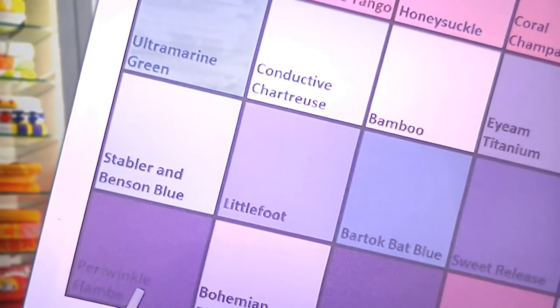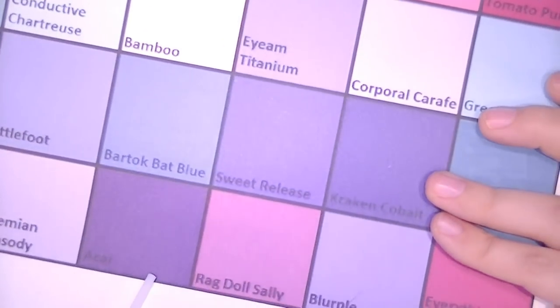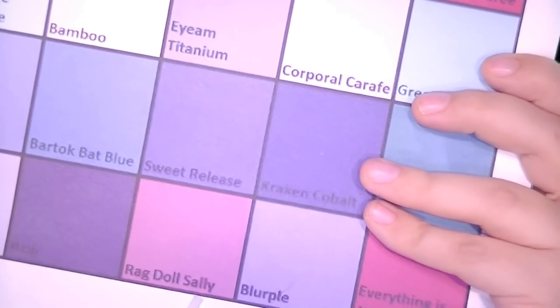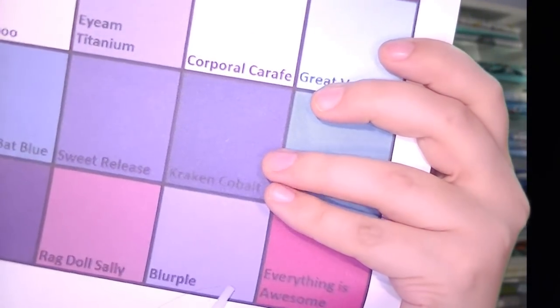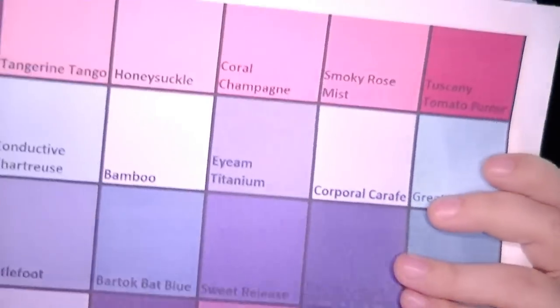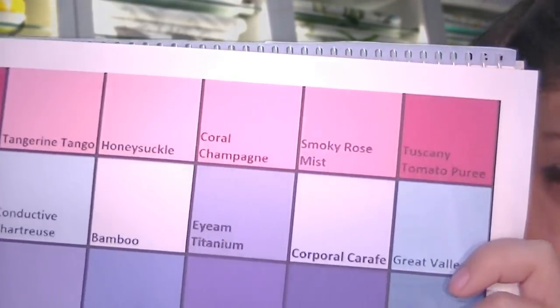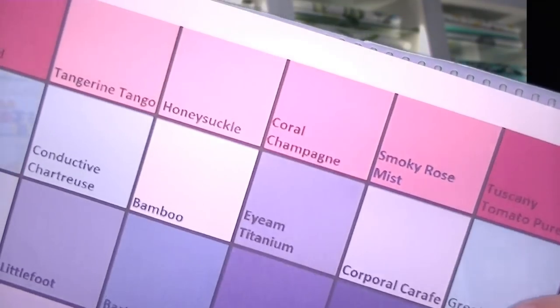And then the last row includes periwinkle flambé, bohemian rhapsody, acai, Ragdoll Sally, blurb blurb, and everything is awesome. Did any of these catch your eye? You can always think about it more later — I can also give you a copy to take home and you can call us back when you make your choice.